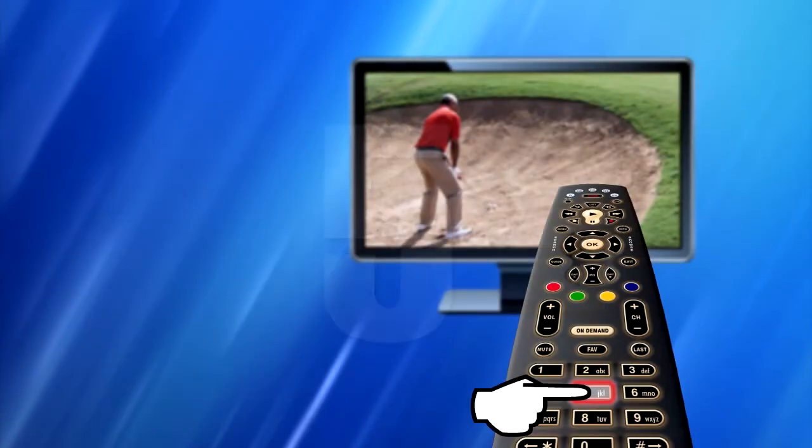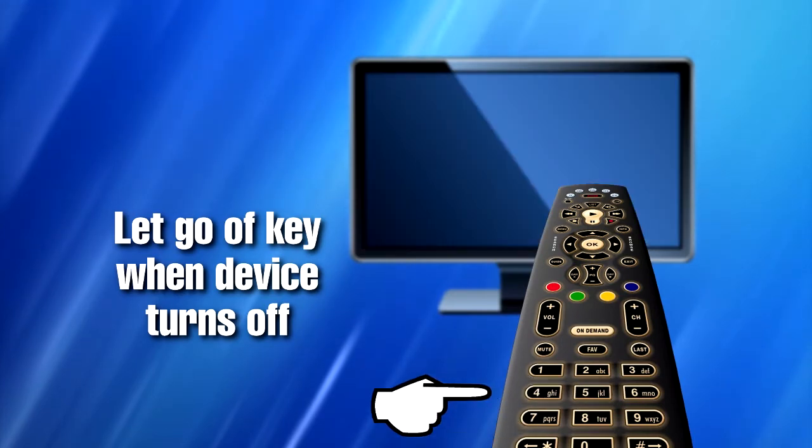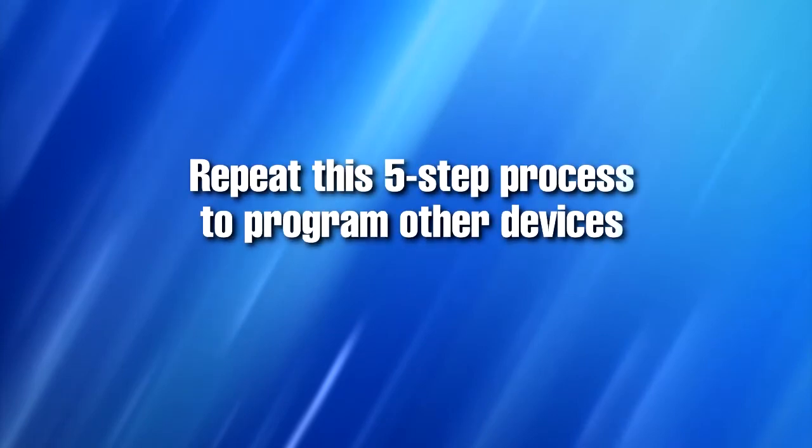Step 5. Let go of the key when your device turns off. Setup for that device is complete. You can repeat this process if you have other devices you would like to program this remote control to.